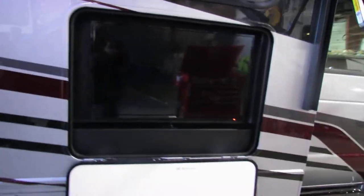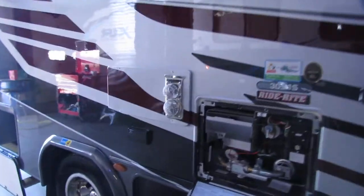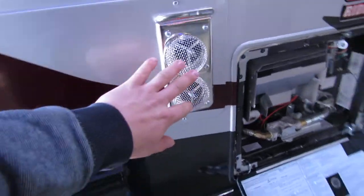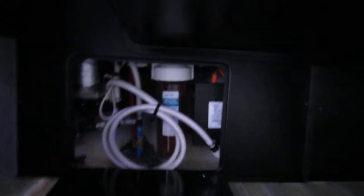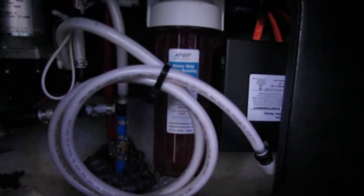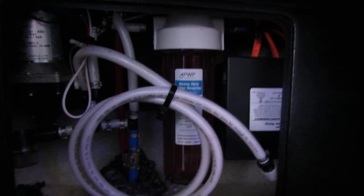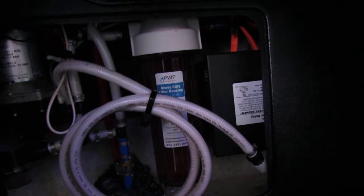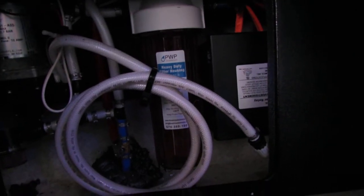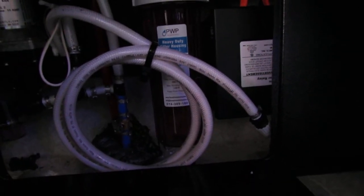Outdoor TV, very nice. You can see you've got mud dauber strains on your furnace exhaust already, which is perfect. Here we have your Filtrete water filtration system. Right now it is winterized, so you will have to dump the antifreeze out, drain it, and then put it back on when you're ready to fill up with water.